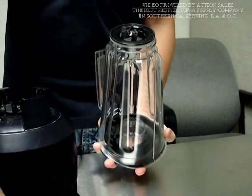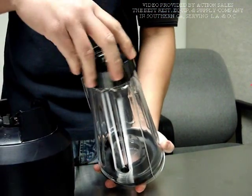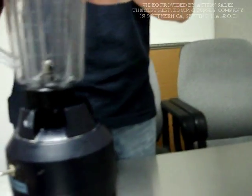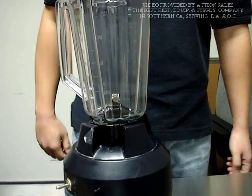Put the blade back first, and then the retainer nut — simply twist it tight. That's all for that. Thank you for watching the video.